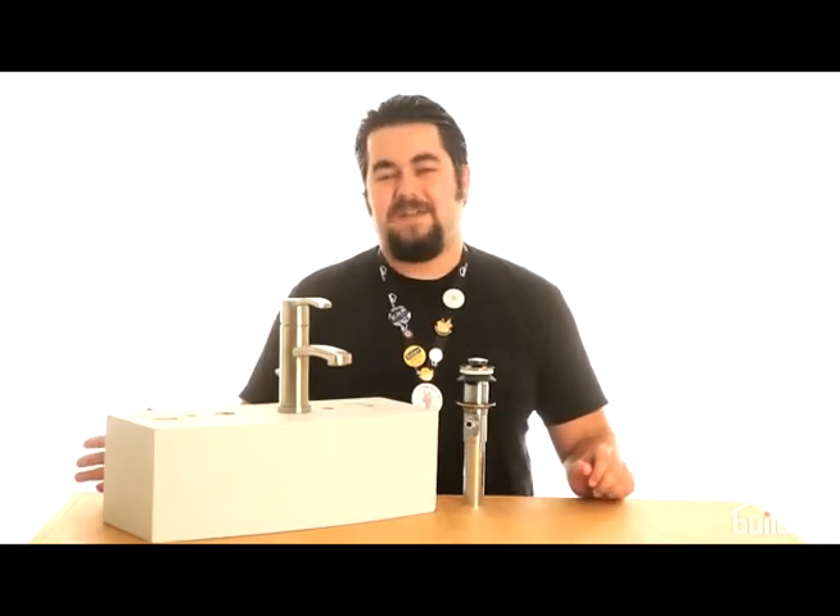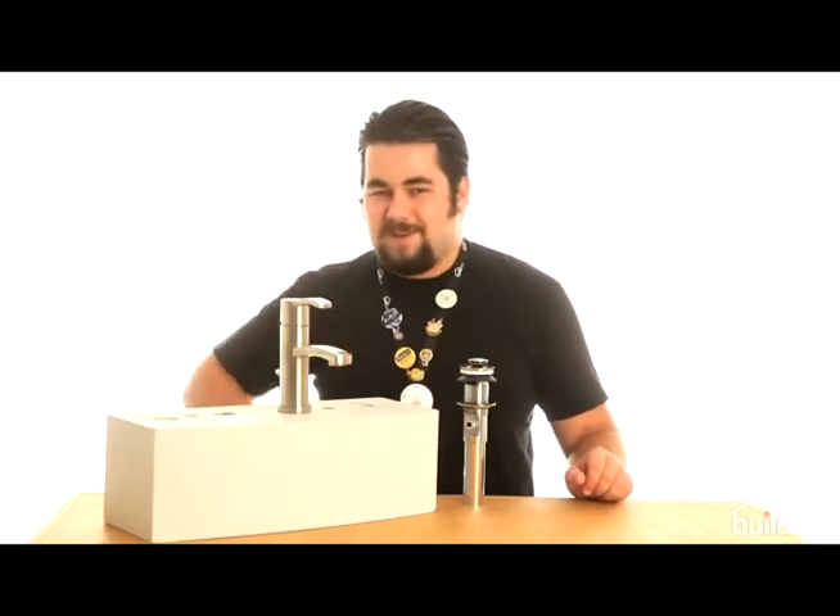Lifetime finish, ceramic disc valving, full metal construction — this awesome part right here — all can be yours.